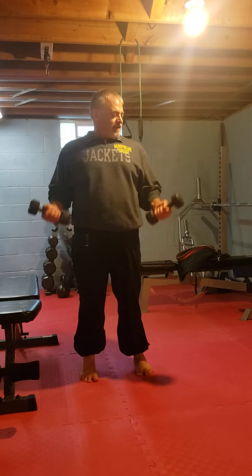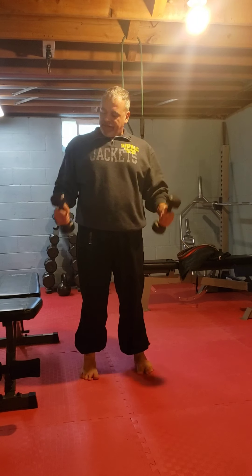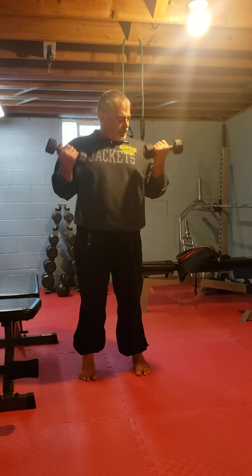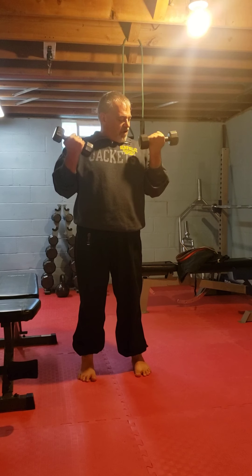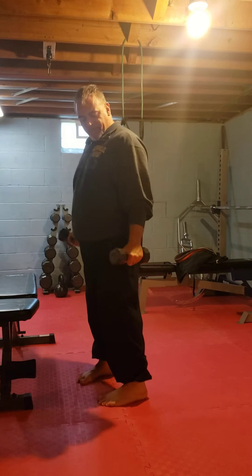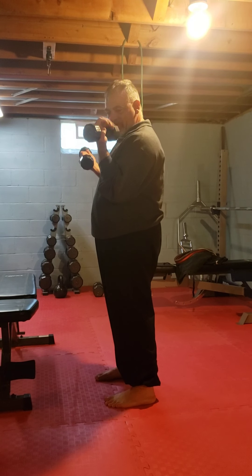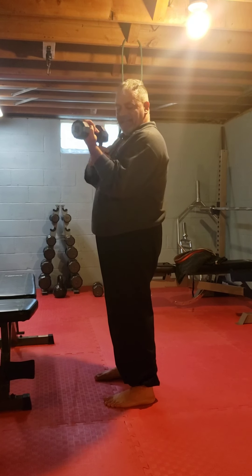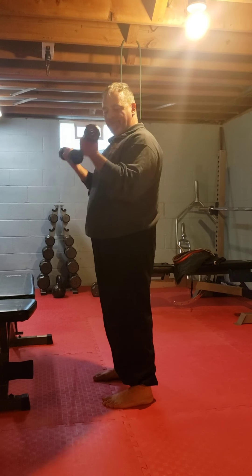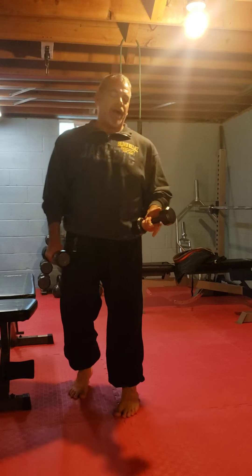Then come up for biceps. You want to twist the weight — this is all about bicep feel. When you're coming up, twist that pinky over to the top position. That's going to activate the two heads and you're really going to feel that bicep. Do 10 to 20 reps.